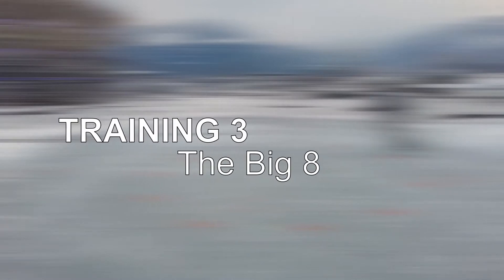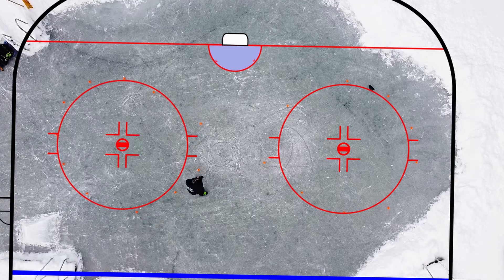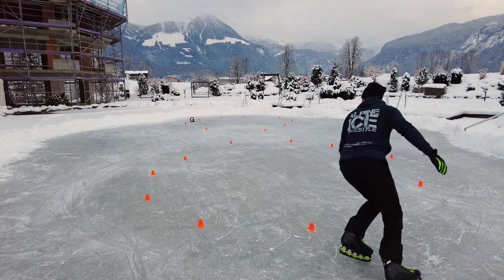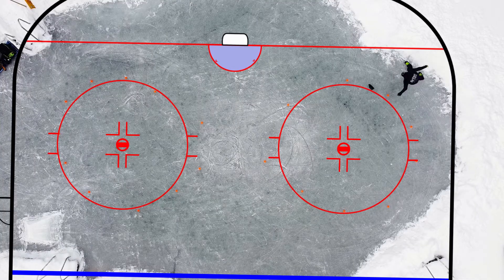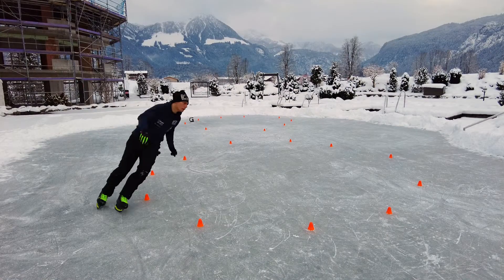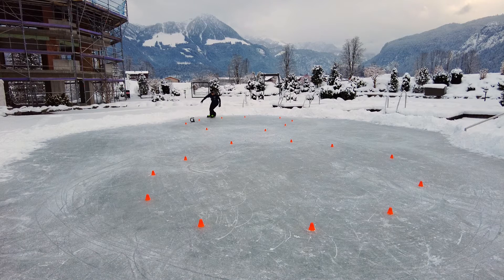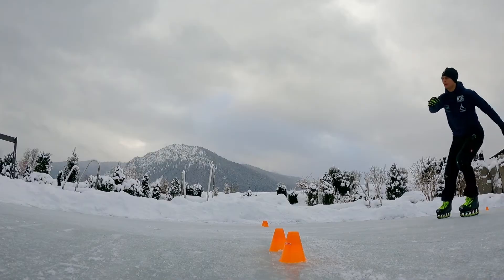Training number three: the infinity eight, or the big eight — whatever you want to call it. Take two bully circles or mark two circles with enough space for this drill, since you need to do crossovers in the turns so it shouldn't be too tight. Follow the course in the shape of a big eight — one minute forwards and one minute backwards — and do it with speed. Doing it slow and bored won't help you. If you can't do backwards crossovers or can't skate backwards at all, you'll find a tutorial for that in the description. Same goes for the hockey stop.